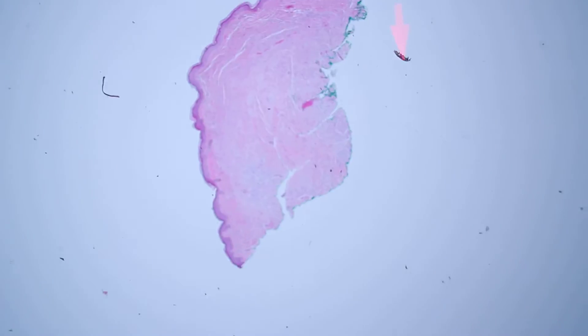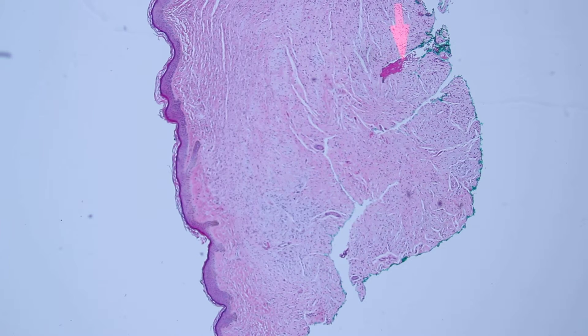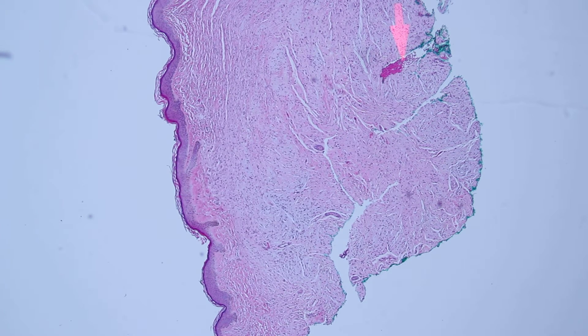S100 positive, melanin negative dermal dome-shaped lesion — I think this is most likely a neurofibroma. That's what I ended up calling it. Thank you.